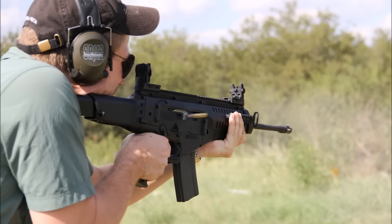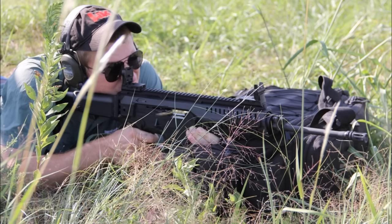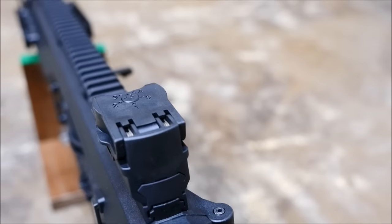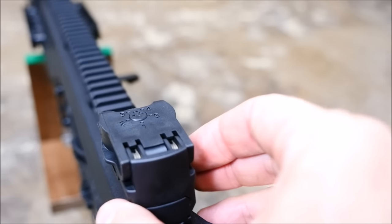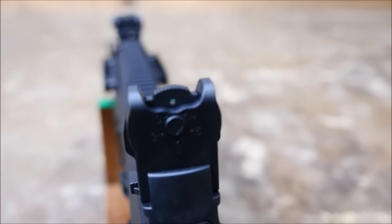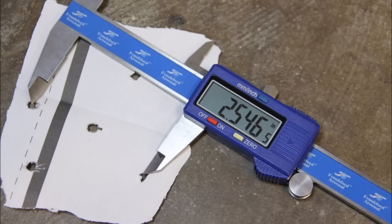We did perform an accuracy test of the rifle, and I was not optimistic at all. The sights included with the gun are poorly constructed in my opinion, and at the time I was told that Beretta was redesigning them. Now, two years and several months later, this rifle still has the same crummy sights. At 100 yards with M193 ball ammo, I was able to eke out a 2.56-inch group, and I averaged 3.4 inches.